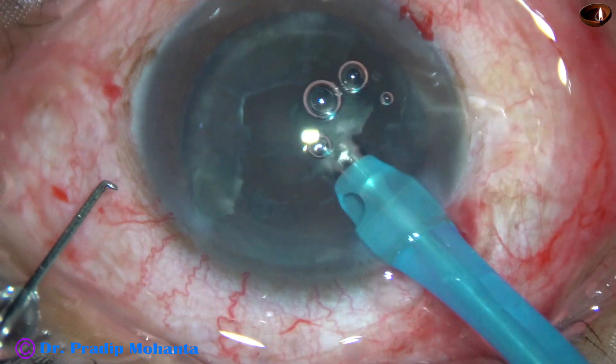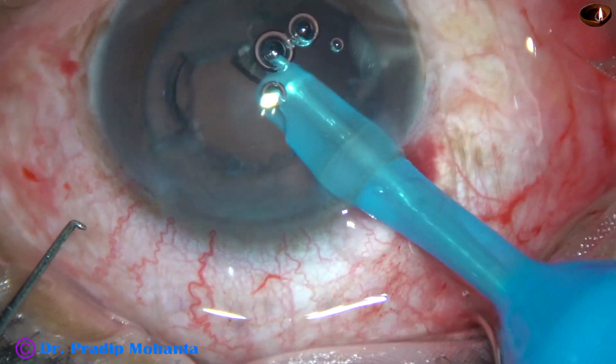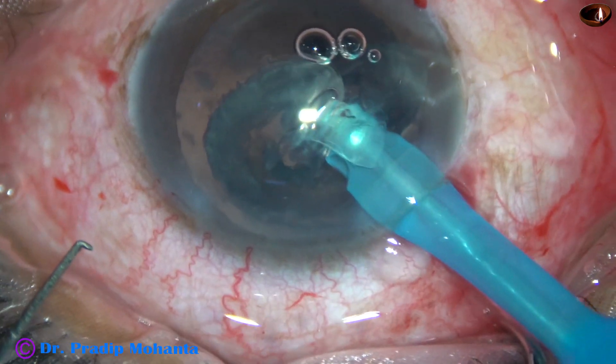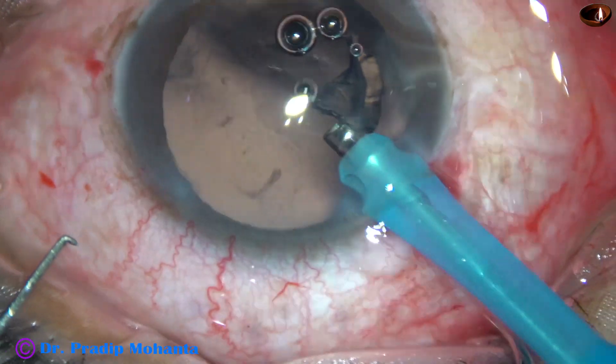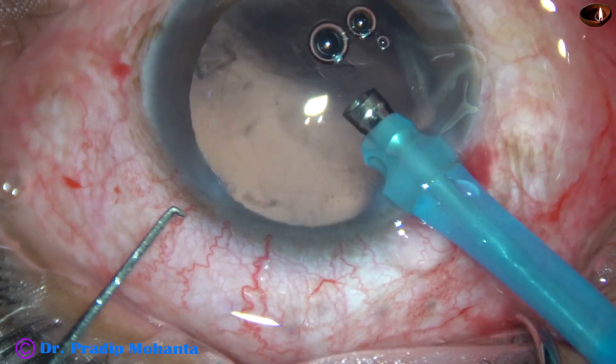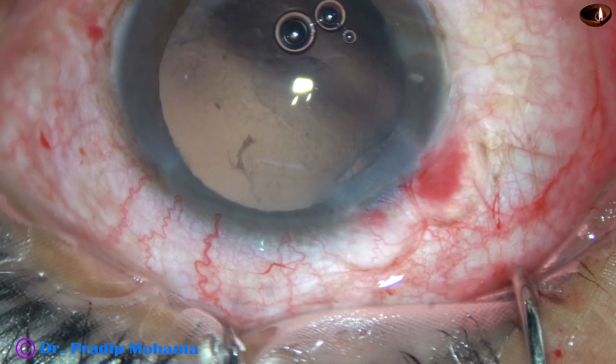The ultrasonic energy used in this case is 60%, flow rate was 45, and vacuum 450 mmHg. And in this case, you can see that all the cortex has almost come out.